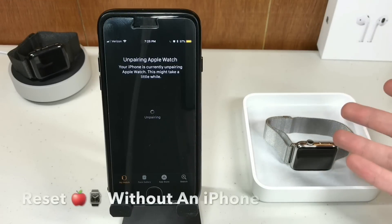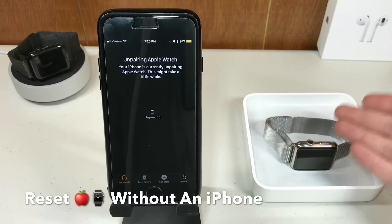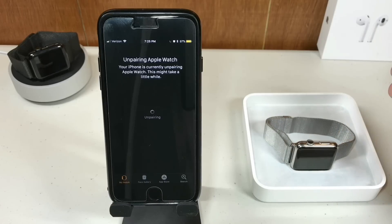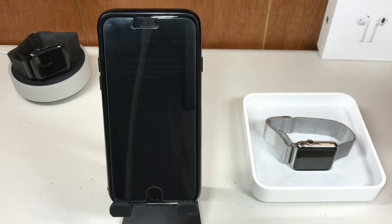Now, if you just wanted to erase all the content on your Apple Watch but keep your account activated, you can just go to the Settings on the actual Apple Watch itself, then select General, and then select Erase All Content and Settings.